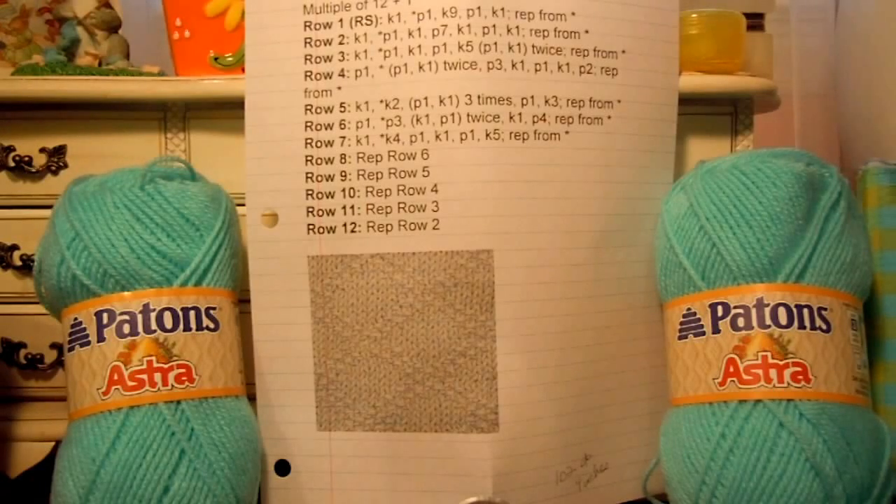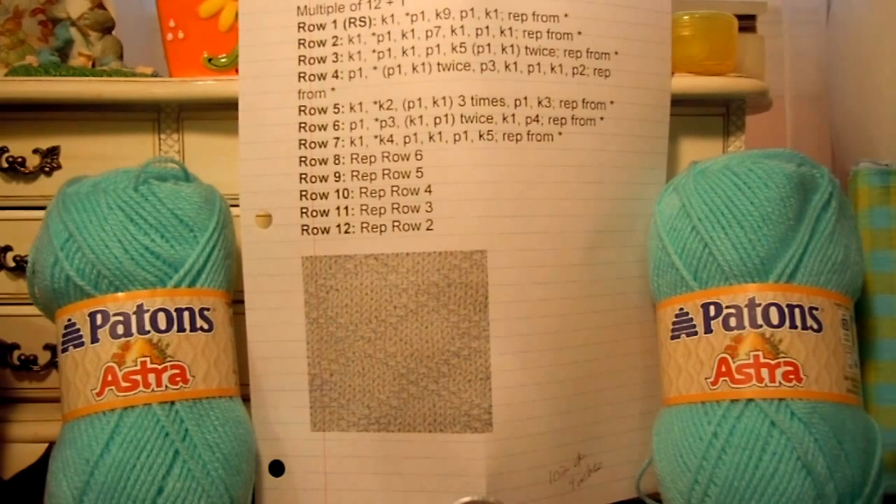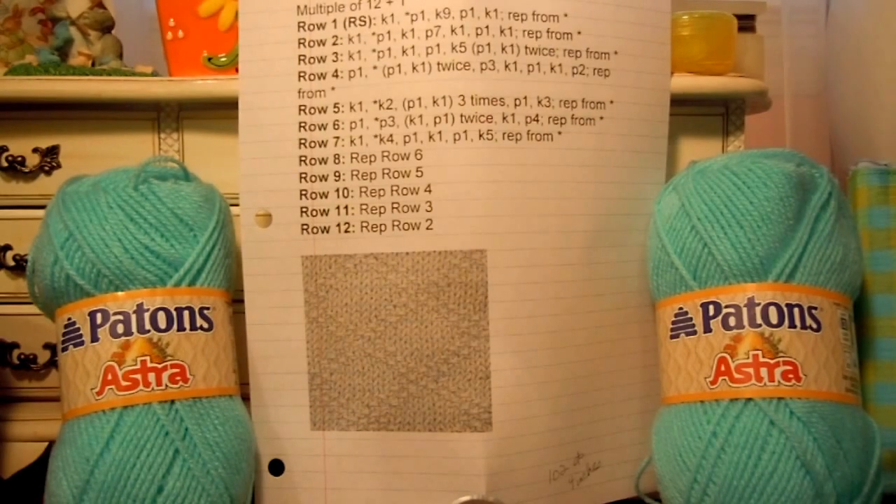Hello there. Today is the seventh anniversary for our Oddball Charity Blankets. We started back in February of 2007, and right now it's February the 21st of 2014. At 11 o'clock today, it'll be exactly seven years.